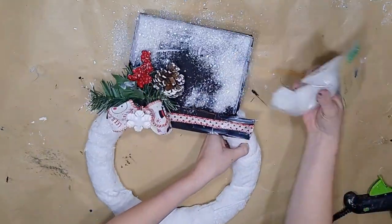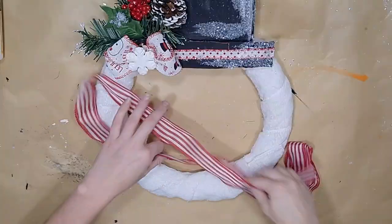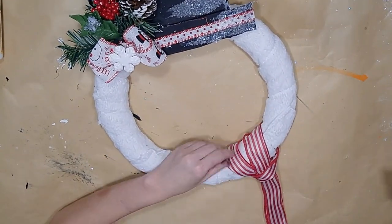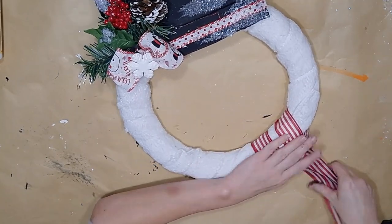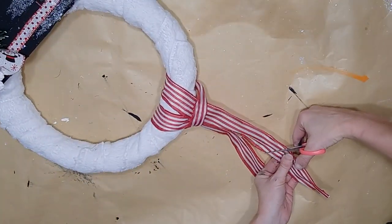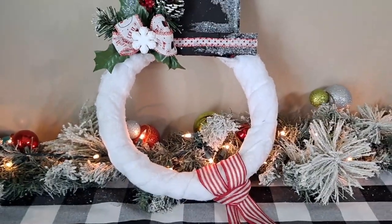I take Dollar Tree fake snow and apply it on top of that Mod Podge, then shake off the excess. Then I make a little scarf for my snowman with just a piece of ribbon, tying it around and looping it, then trimming off those tails. Here is what my snowman wreath looks like — I absolutely love it. It was so easy and it's very customizable.